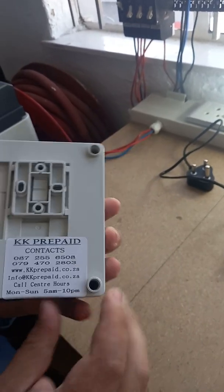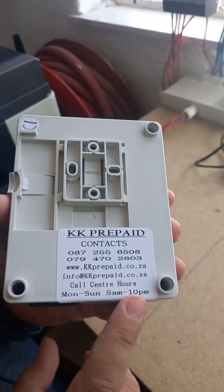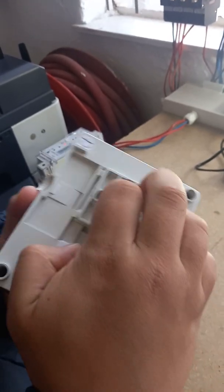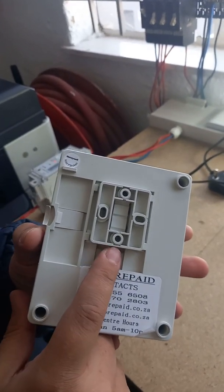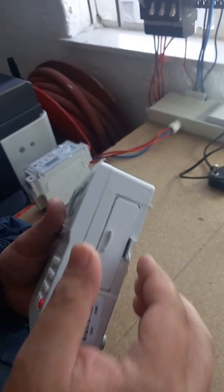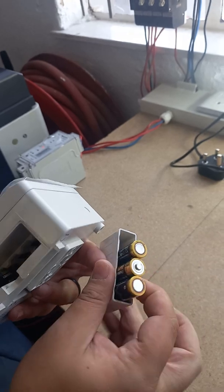On the back of this keypad, you'll see there are contact details. This is for KKP — if there are any issues or problems, you give us a call. There is also a piece on here for mounting onto the wall, which is entirely up to you to do. On this side is where the batteries go — standard AA batteries.